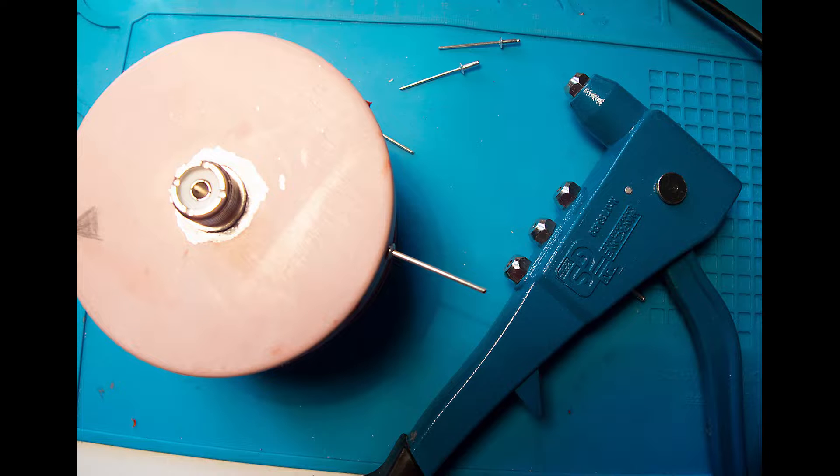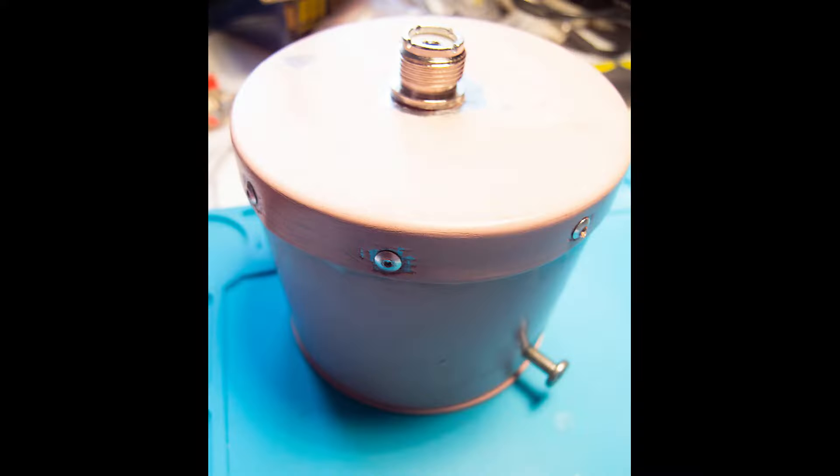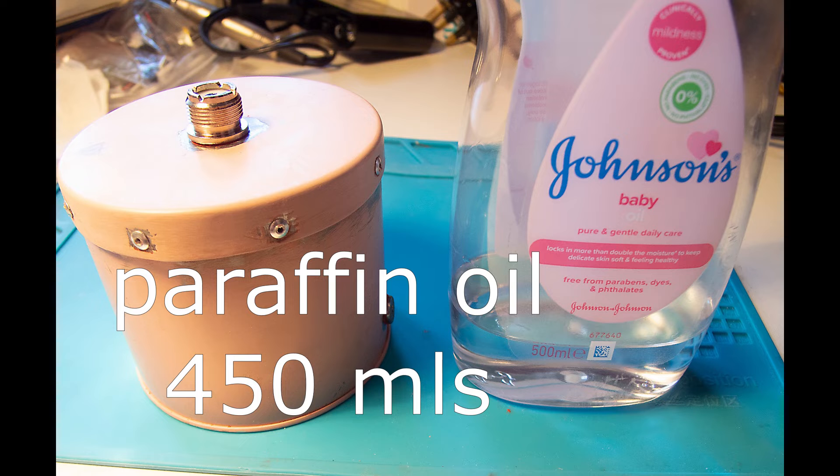Here it is — rivets and silicone sealing the lid. A quick resistance check is done to confirm no short circuits. All is left for 24 hours for the silicone to set. The can is then filled with 450ml of baby oil. The filling hole is plugged with a screw and the area around the screw is sealed with silicone again.